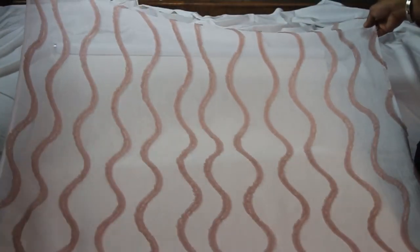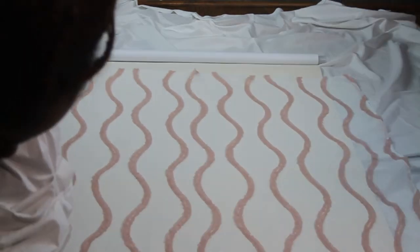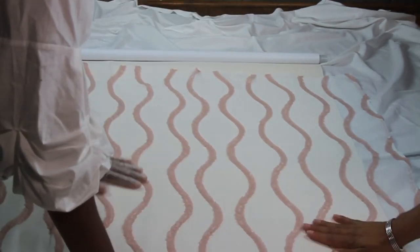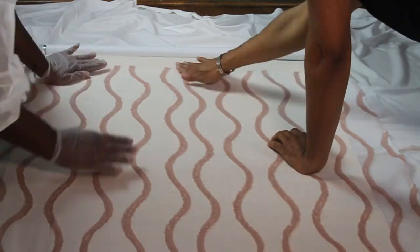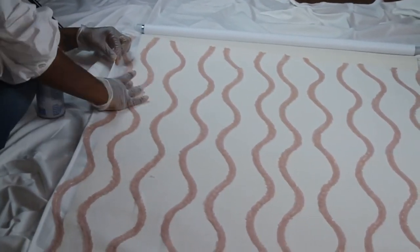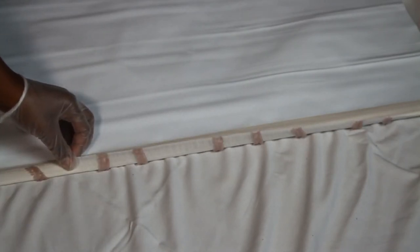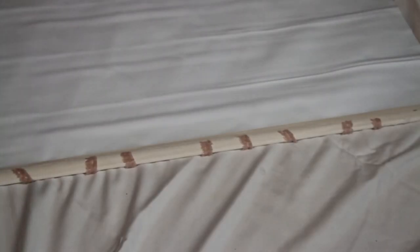You'll probably need another person for this part. Pull the fabric from the top and smooth it out — almost like wallpapering a wall. The great thing is you can readjust: wait for it to get a little tacky, then smooth it out. I went in on the edges and reinforced with a little more adhesive so it wouldn't come up. Then take that one-and-a-half-inch seam at the bottom, fold it up to finish the bottom of the shade all the way across.